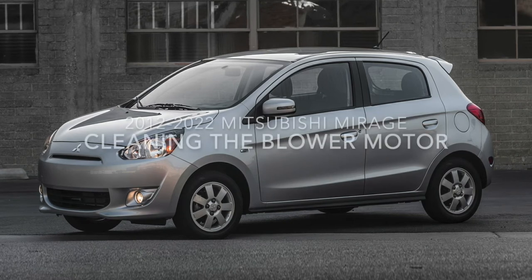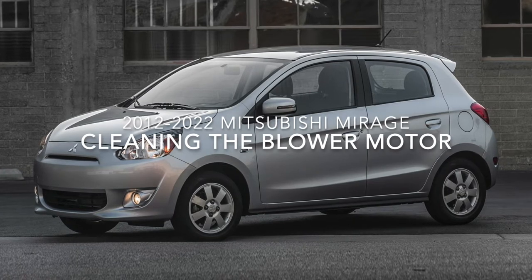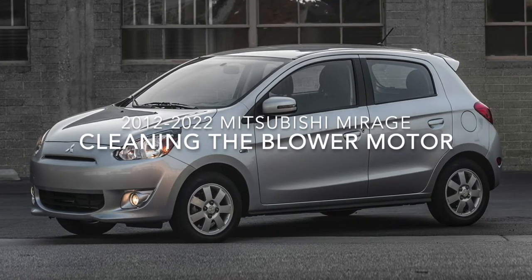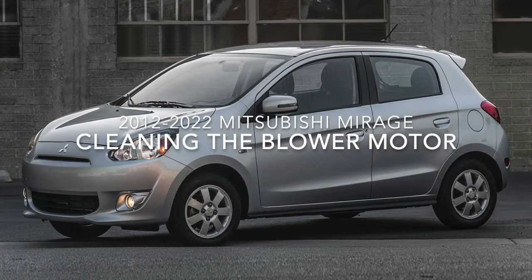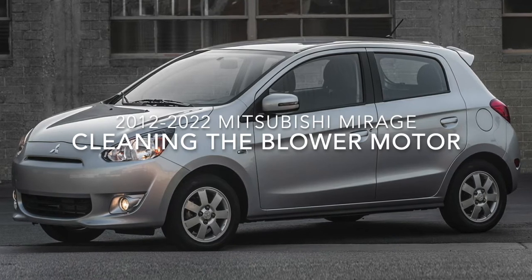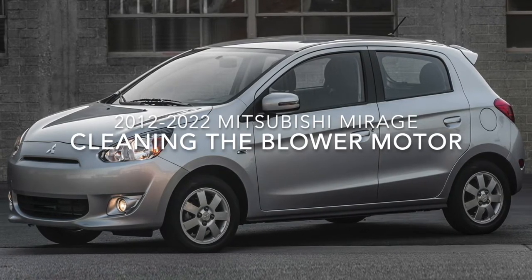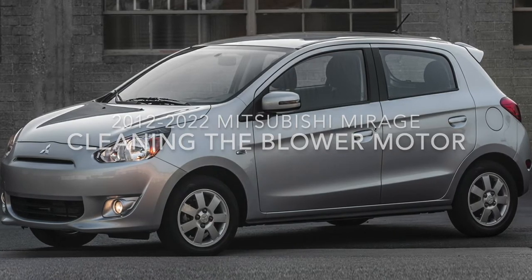Hello friends, today we'll be learning how to clean the blower motor on the sixth generation Mitsubishi Mirage. This covers model years 2012 to current. This vehicle in other markets goes by different names such as the Mitsubishi Attrage, Mitsubishi Space Star, Mitsubishi Mirage G4, or the Mitsubishi Attrage G4. This video will cover all those different vehicles.